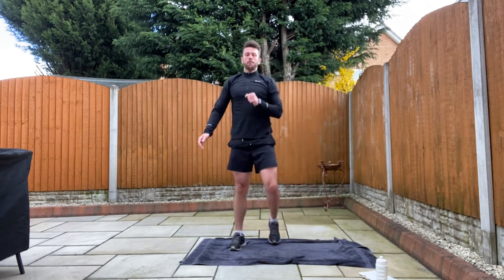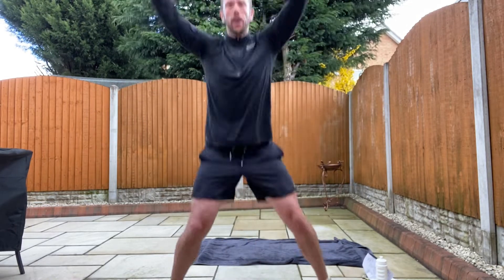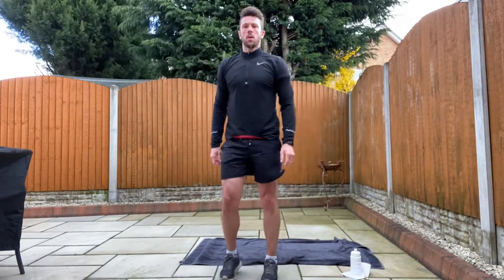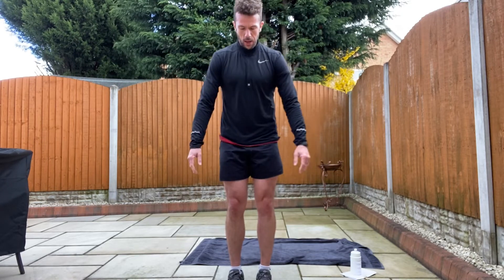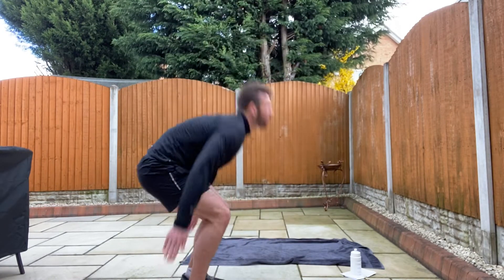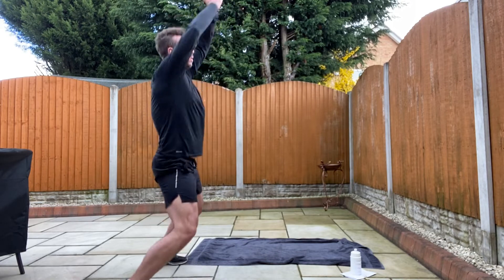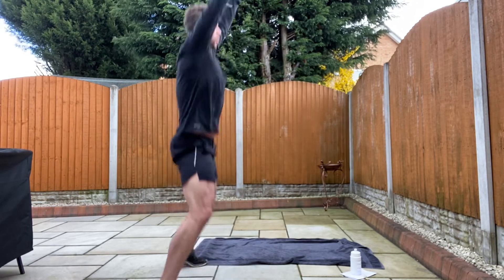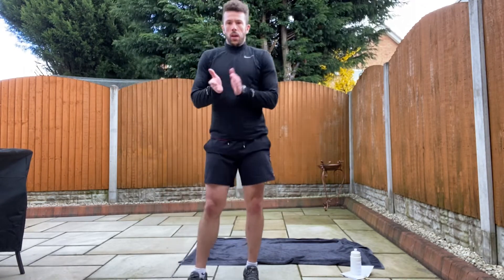Back up. Last cardio exercise. We're going to finish off some — what I call — clap low, clap high. So clap behind, and then clap high. Ready? Three, two, one. Up, clap high. Up, clap high. Clap low, clap high. Clap low, clap high. Low, high. Low, high. Come on, give me five more. One, two, three, four, five. Well done!